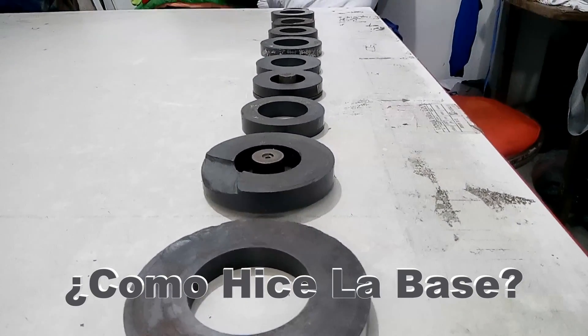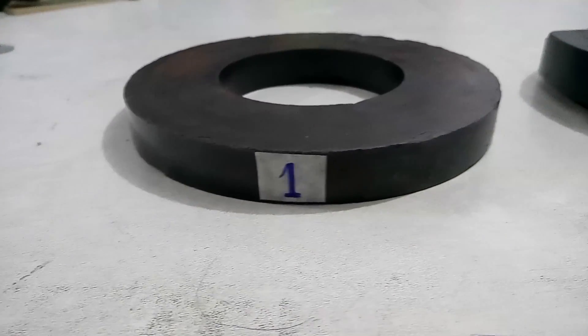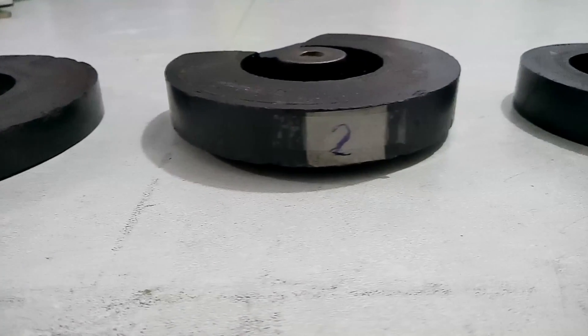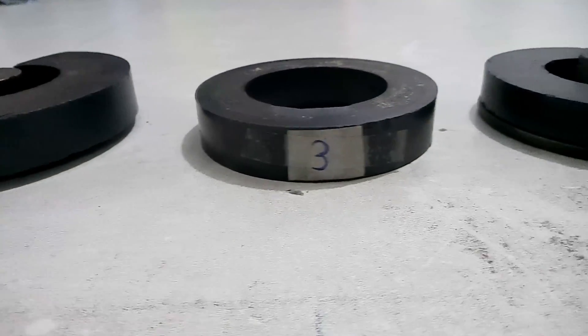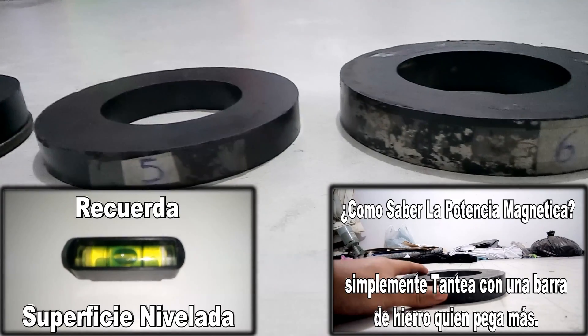I remind you that to make a Levitron, you will only need a minimum of 3 large magnets. I will order them by their level of power — one of the most magnetic power and 10 of the weakest.